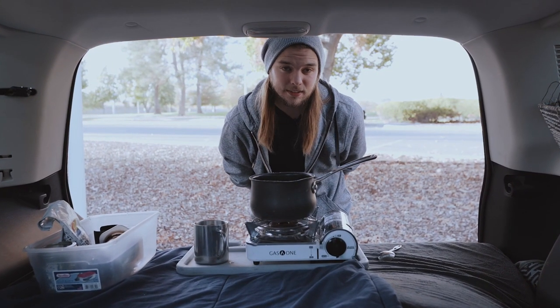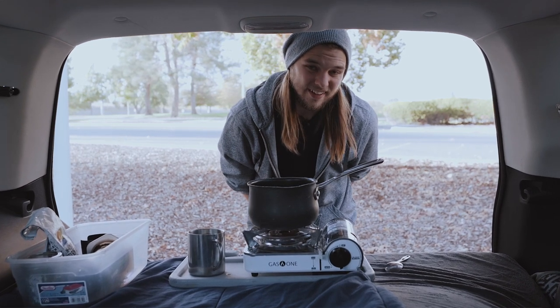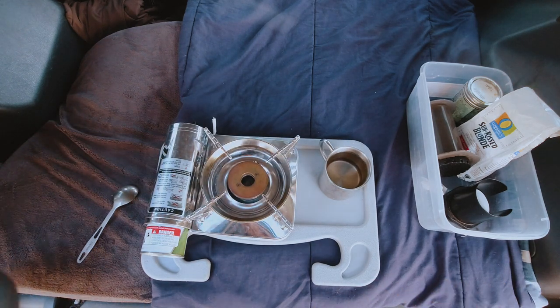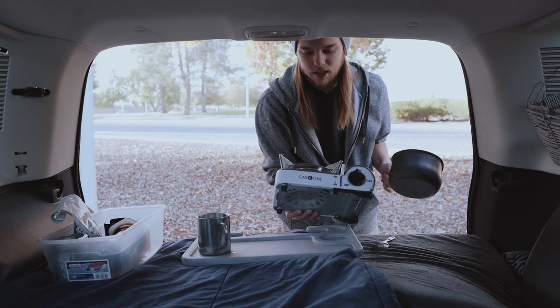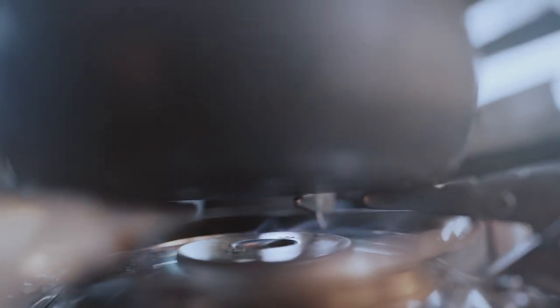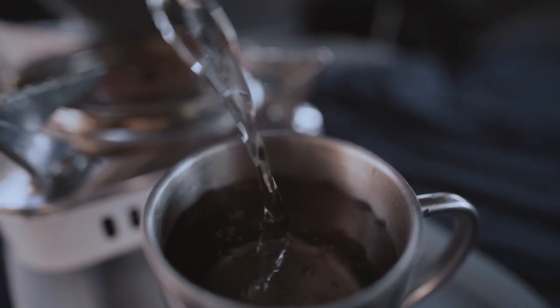What's going on guys, today I want to show you how I make the perfect cup of coffee out of my SUV. First off, set up your spot and set up your gear. Today I'm using my one and only cooking apparatus: a single burner gas stove, butane/propane fueled, and my single pot. All you gotta do is boil a cup of water, so that's where we're gonna start.